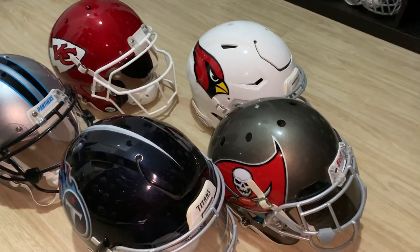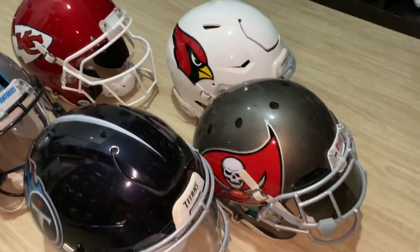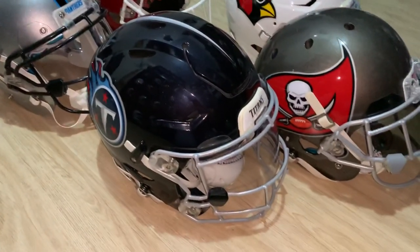Here's the updates part two to the collection. The NFL's considerably less — I only have five new ones that I don't believe were in the last video. I think I posted pictures of them on my Instagram page but haven't done a video yet with them.